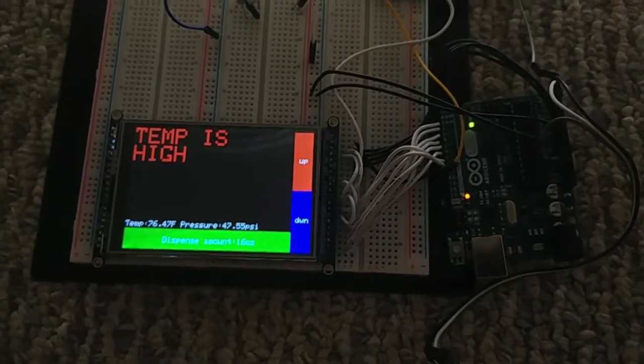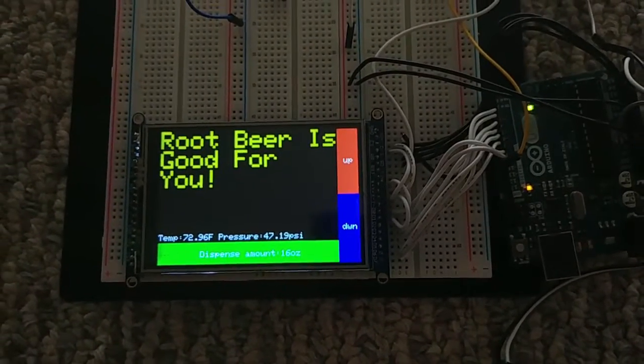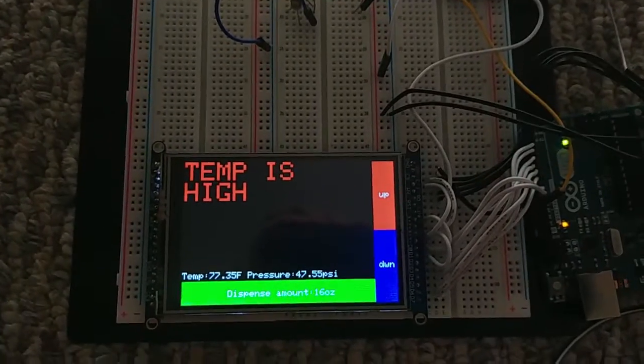There should be a flow meter and pressure sensor attached to it right now, but it's currently on the keg, which I do not have. So I have replaced the solenoid with an LED to demonstrate when it's going to turn on and off.